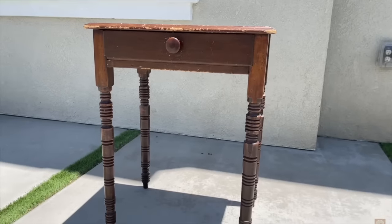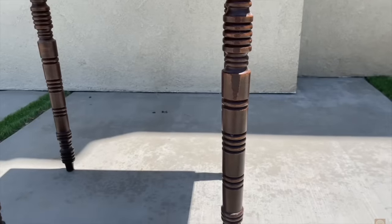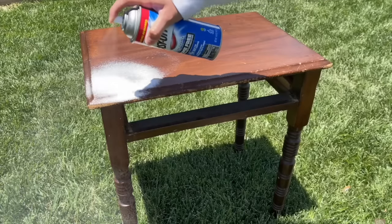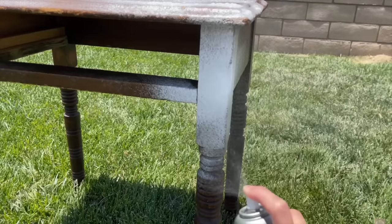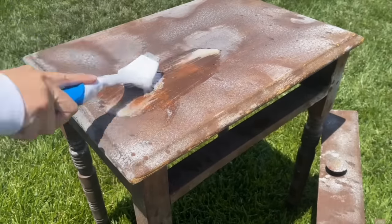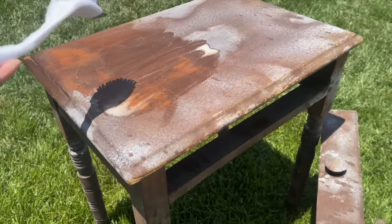I also used Easy Off on a side table from Facebook Marketplace. I had to cut off part of the leg to match my couch height, but the process was the same: spray on, let sit for 20 minutes, scrub away. This one had a lot of stain so I did quite a few coats. Just rinse with your hose, let it dry in the sun, and it completely transforms the piece.